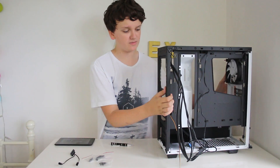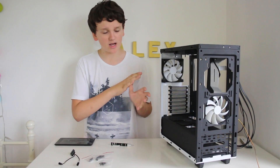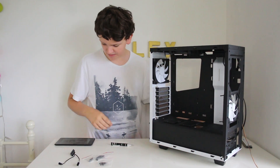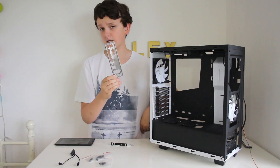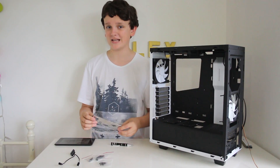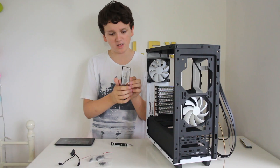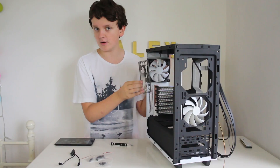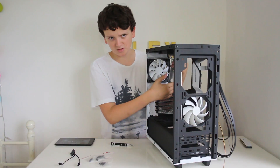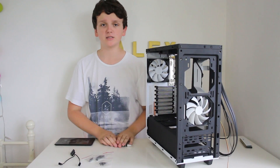Next we're going to move on to the motherboard installation. You'll want to have your PC laying down — I'm going to try and do it upright so you guys can see it. The first thing you want to do is get the I/O shield, which is included with your motherboard. If you don't have one, there's something wrong with the motherboard you bought and you probably want to send it back. Orient it so the connections face towards the motherboard tray, get it into position, and use quite a lot of force to press it in. Once you have that installed, you are ready to install your motherboard.